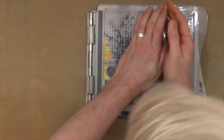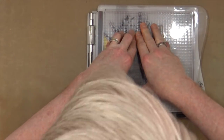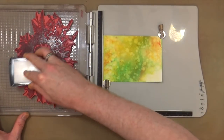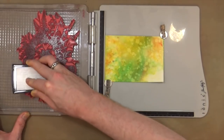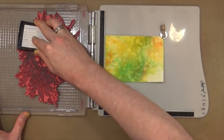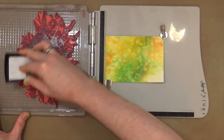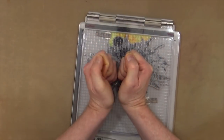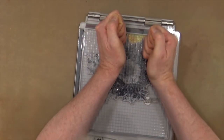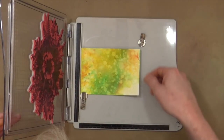I'm going to stamp down, give it a good push, and make sure I get a good even coating. Of course, if you don't want to emboss you can just use black Stazon ink or something like that. I'm trying to get a glossy effect, which is why I want to do this with embossing powder. Give it a really good push down.